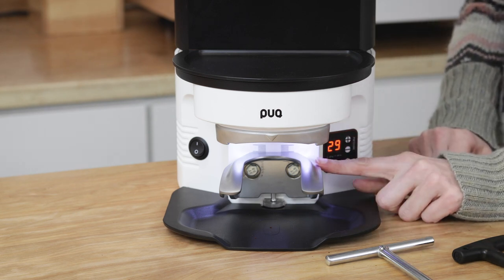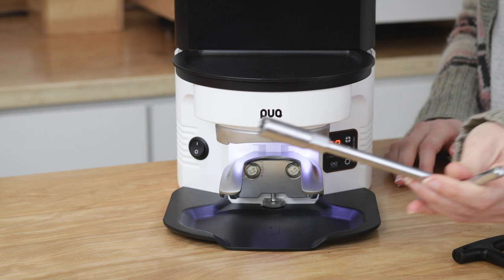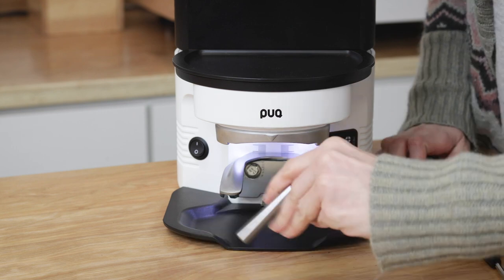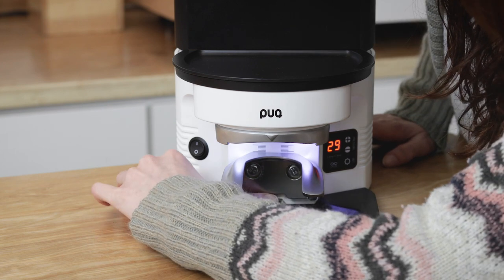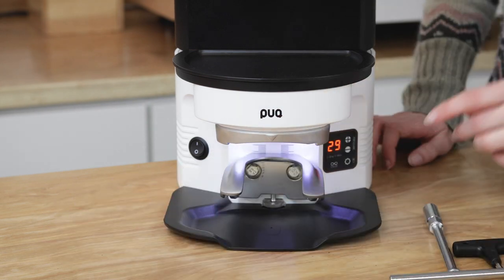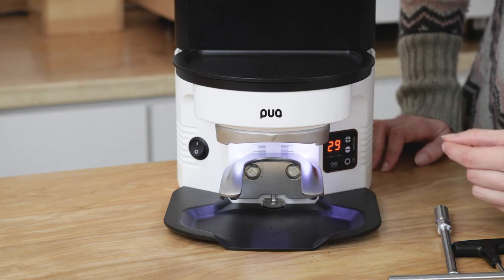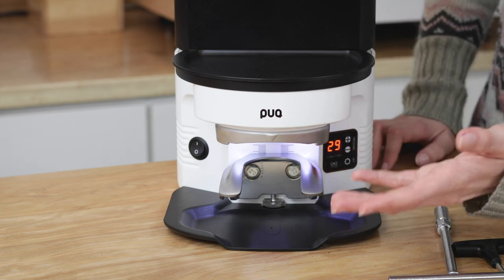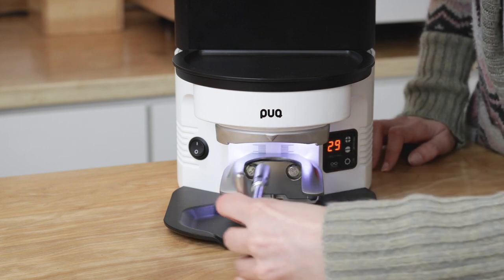The lower clamp can also be adjusted to fit whatever portafilter you're using. Use the T-wrench that came with the Puck Press to loosen the bolts, then use the little wheel to spin it back and forth, which moves the clamp up or down. The small dashes on the back allow you to move in very precise increments, and you can return to the same spot if you're using multiple portafilters. Once you've found the right position, tighten it back and you're good to go.